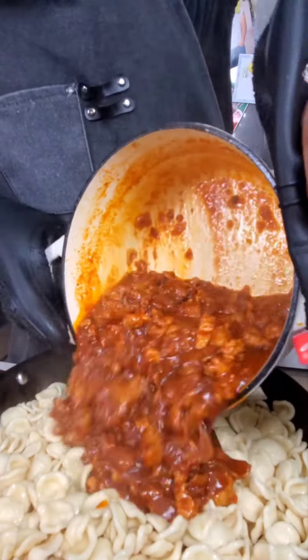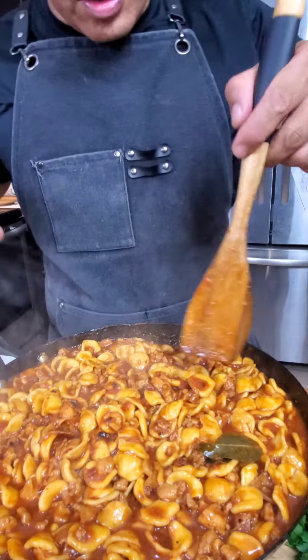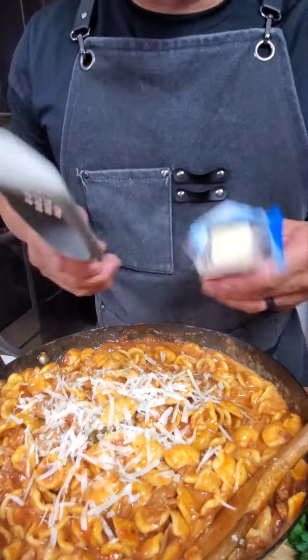And in goes the sauce. And here we are — some parm. Not too much, because the wife ain't crazy about it. And mix. A little bit more chili flake.